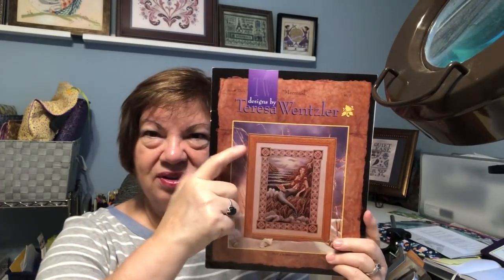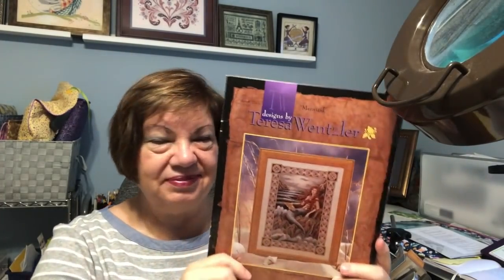My friend Melody, who is starting this same chart with me, got ready to start today and realized the fabric she had ordered was supposed to be 32-count but was actually measuring 40, so the beads and stuff aren't going to fit. She went through her stash, found another piece she thinks will work, and did get started today. She's also starting on the border — you can start right in the corner and work your way down.